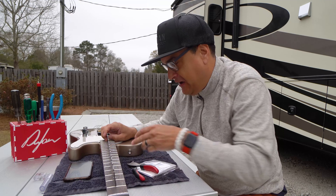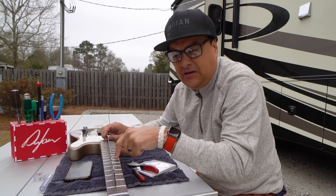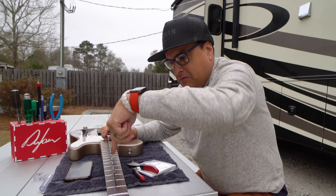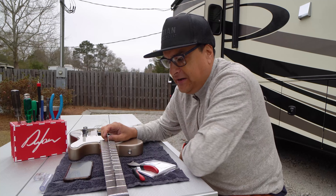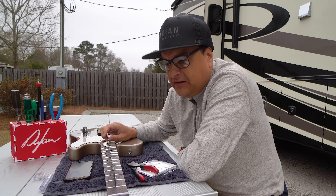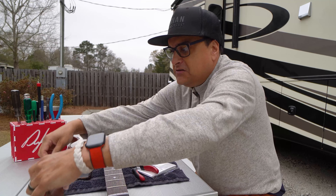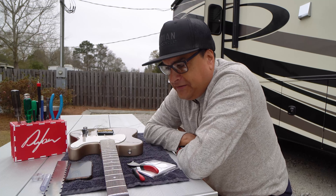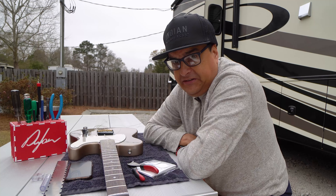There are all these websites where you can put in the dimensions of the neck — 1.6 inches wide by 0.9 inches thick, what the material is made out of, how long it is — and you can say I want to put this much pressure right in the middle, how much is it going to deflect? You could put a hundred pounds of pressure right in the middle of this neck across two spans, and it would deflect like 11 thousandths of an inch. That's the amount a truss rod should be adjusted in some cases. Wood is strong.